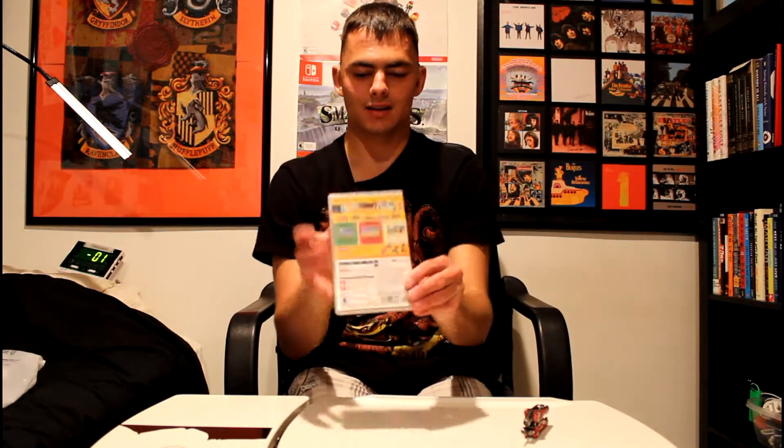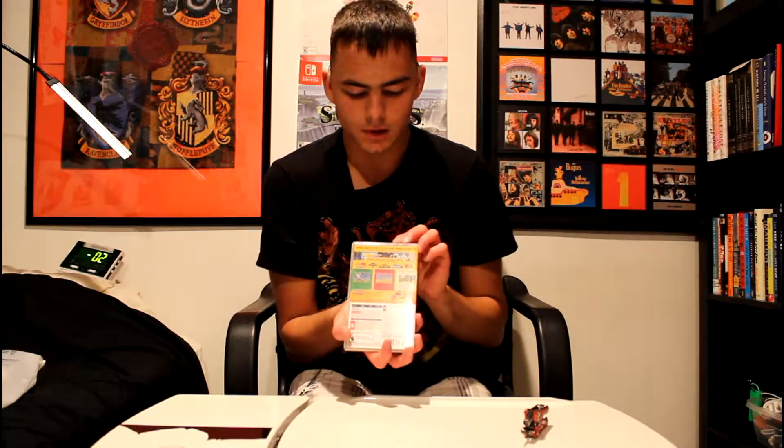Super Mario Maker 2 — it looks very fresh. So we're going to look at the back really quick. So cool looking.